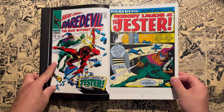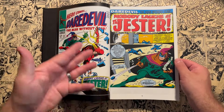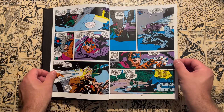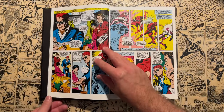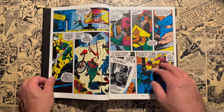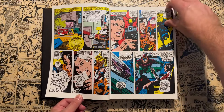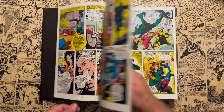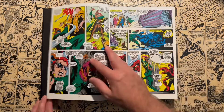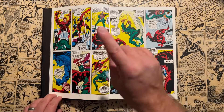It makes me excited that on the Nirmic Edition omnibus reprint poll, Tomb of Dracula volumes one and two were the second and third most voted. I'm hoping Marvel will reprint those because I need more Gene Colan art in my life. We'll start off with issue 42 — this is a five-issue ongoing story of the character of the Jester.